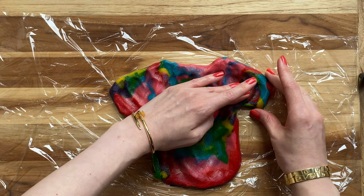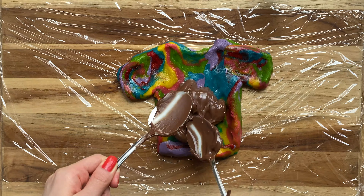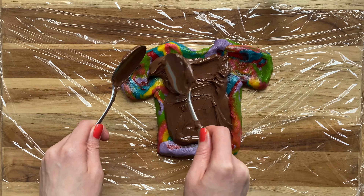I'm making the outline of the t-shirt as I go along. Here's an example. We're adding the Nutella in — you can see how the edges hold the Nutella inside.